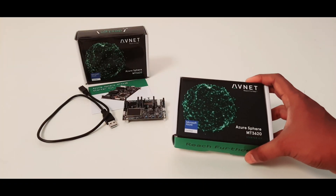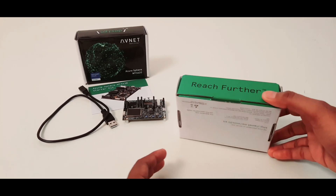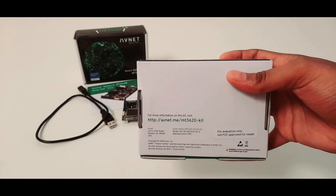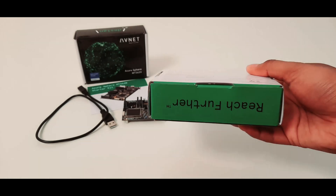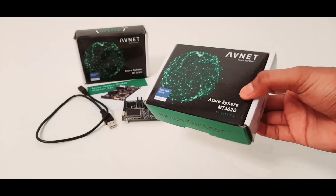This is the box which has the Azure Spear starter kit. The back of it has a link to learn about the kit, the company address, copyright and model details. The sides of the box have some more details like the sponsors of the kit.